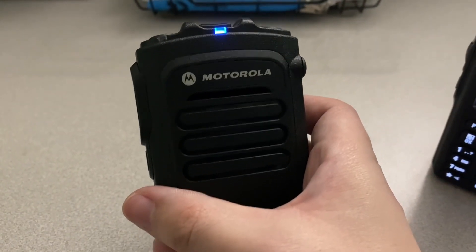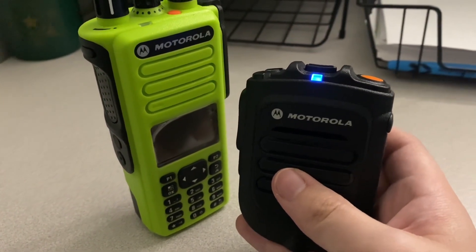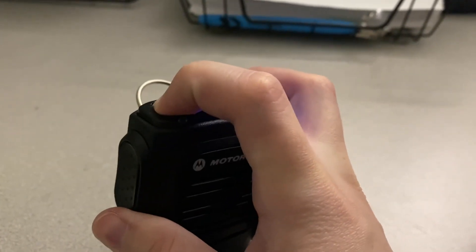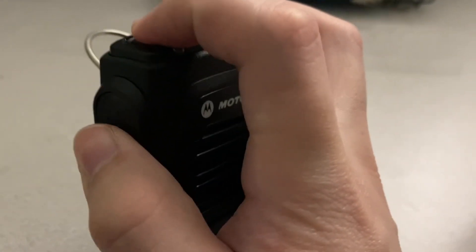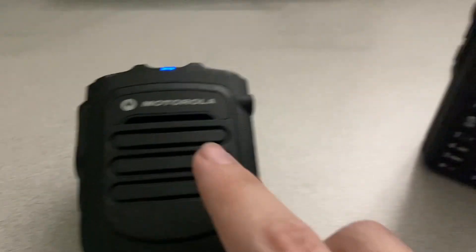So you take your RSM here. What you do to fully disconnect this RSM from the green radio — because currently it's still trying to connect to the green radio and not making itself available to the other radio — is this: you turn off the RSM. Power off. Now it's off. Then you power it back on, but as you do that, you hold the push-to-talk button at the same time. Listen to what the speaker says: 'Motorola Solutions — power on — cleared. Searching for host.' Now we are able to use this RSM with this radio.